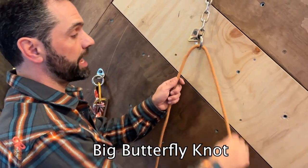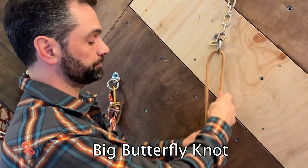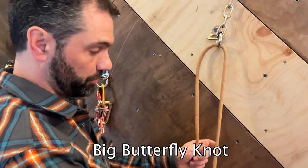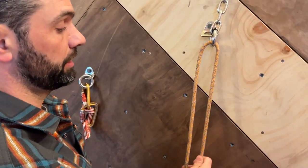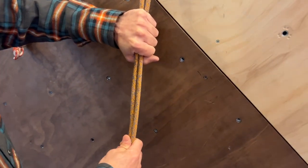Twin isolated static system. Start by running the end of your rope through the rappel ring. Set your rope length with the strand and then put a knot here to isolate these two strands together.